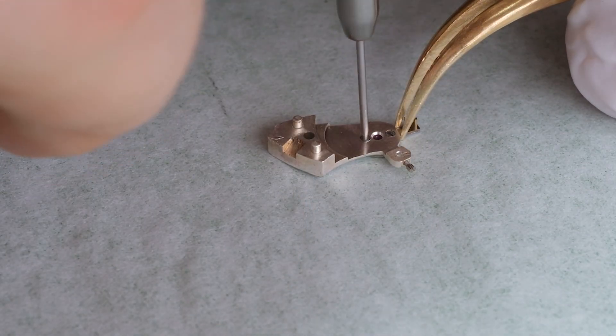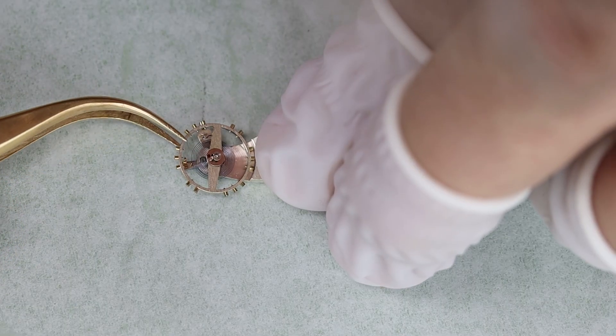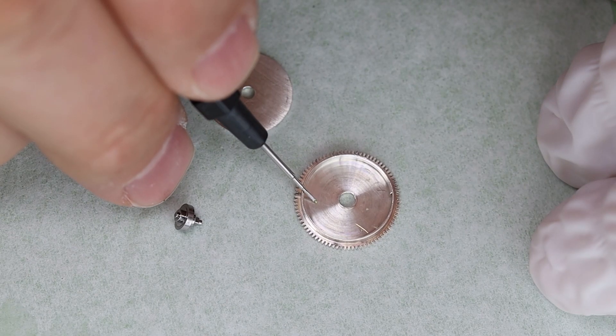Steady, steady, steady — tiny little screws there. The mainspring was not entirely new, but we have a new one.